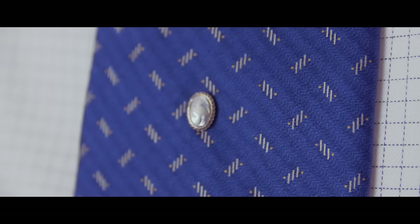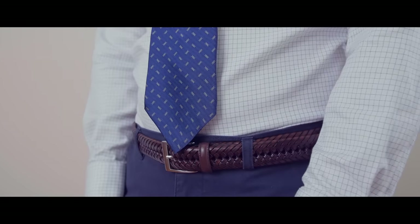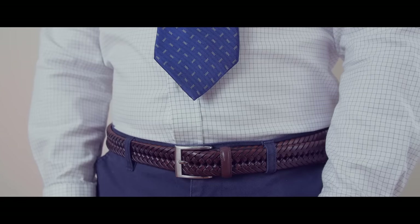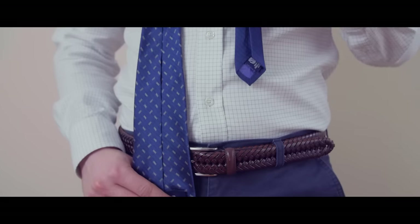If the narrow end isn't long enough, then use a tie bar or a tie tack to keep it in place. The bottom of your necktie should rest between the top and the middle of your belt line. If it's too short, start over making the wide end lower. If it's too long, start with the wide end higher.